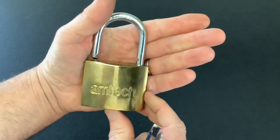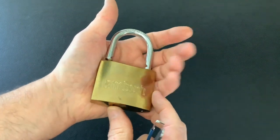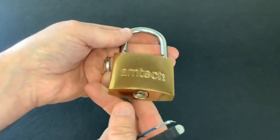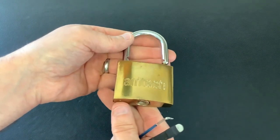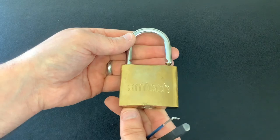Yeah, that's another lock picked, sent from Peter Lewis the Irish lock picker — and that's an Amtec. Not the best lock in the world, but nevertheless still another lock picked. So that's it for now, as always thanks for watching and I'll see you again next time.